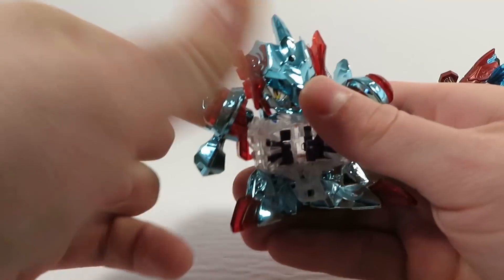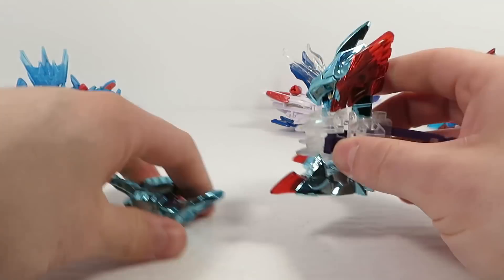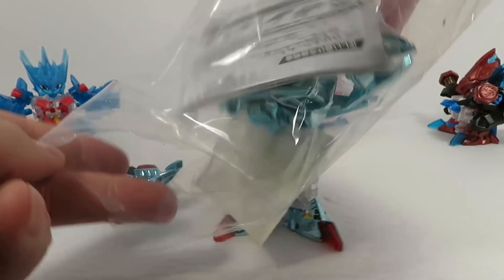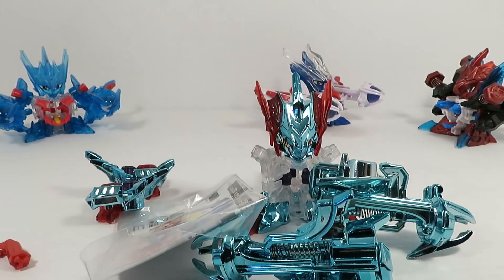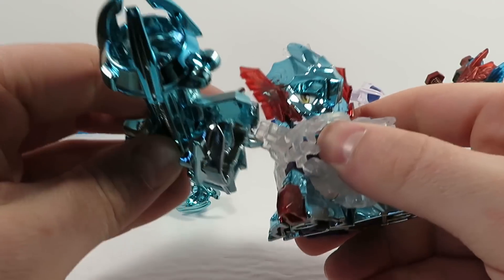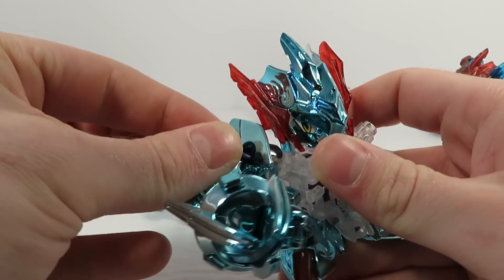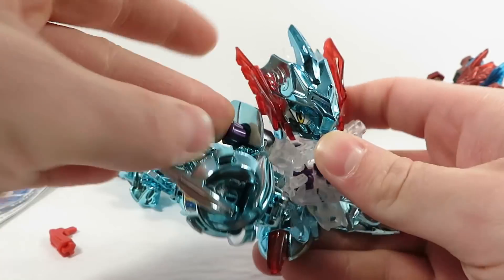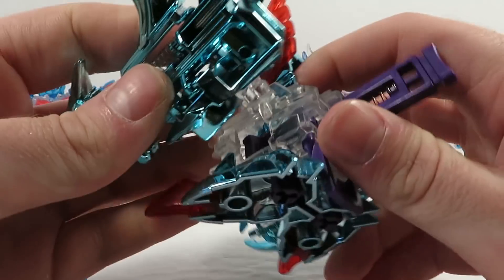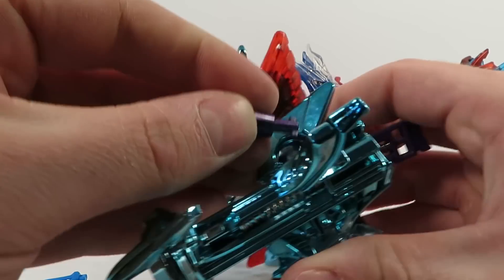We've still got one more set of Magnum Arms to attach, so let's get Sonic Garber all set up here. There goes a big truck driving by — definitely a lot of big trucks and big rigs through this area. That's the first arm; gotta get these bolts, they're stuck in his old arms. The colors of blue chrome match perfectly, so I wonder if they intentionally made these to really just go with Sonic Garber. Now if only there was a blue chrome ES core — I don't think there is.